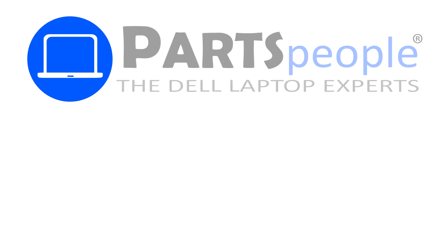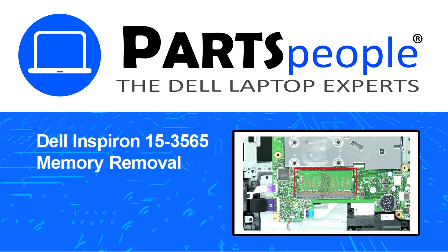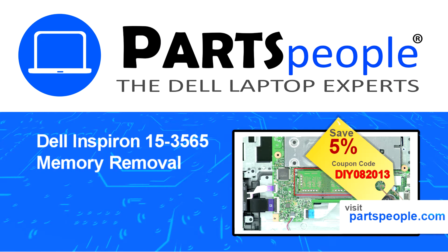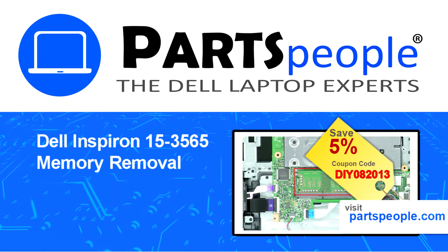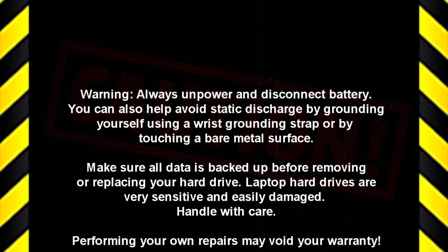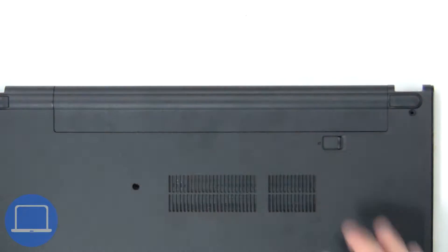Hey, what's up — this is Ricardo at Parts People. In this video we'll outline the steps for completing a part replacement on your Dell PC. Visit our website and use this coupon for a five percent off discount.